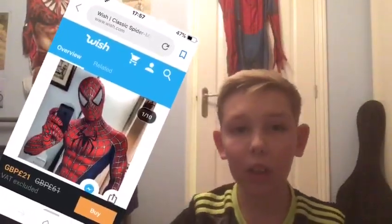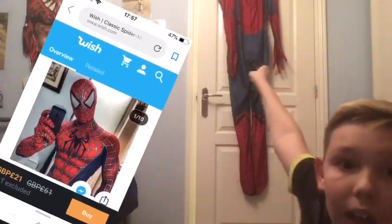Yo guys, it's Growing Carbon here back with another video. Today we're doing the Spider-Man Sam Raimi suit unboxing. The suit right here is from Wish, like my last one, the Homecoming suit. If you want to see more of these Spider-Man suit unboxings, remember to comment which suit you want in the comments and I will hopefully review it for you.